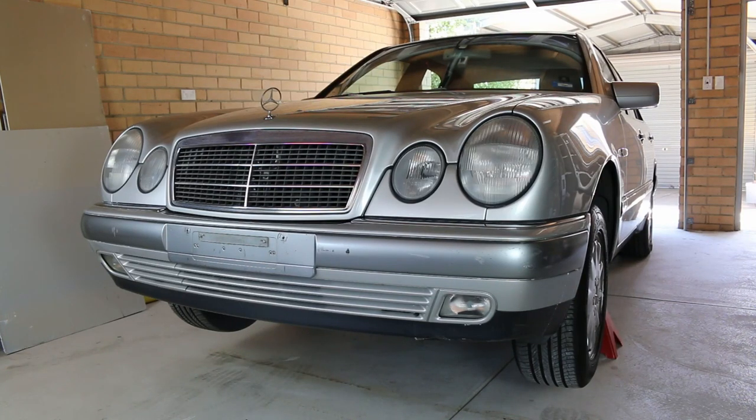Today I'm going to show you how to change the radiator on this 1998 Mercedes-Benz E430.